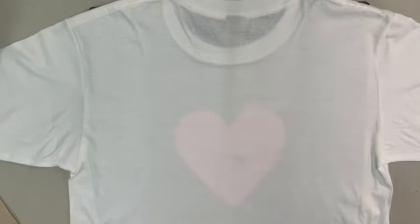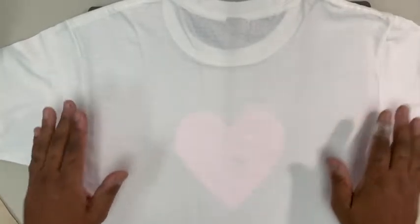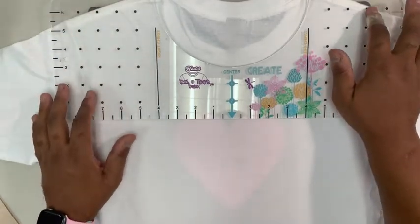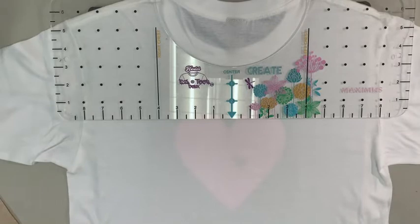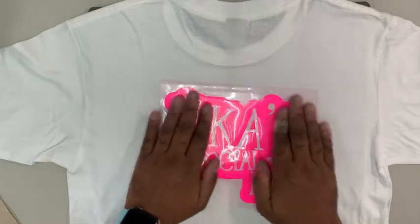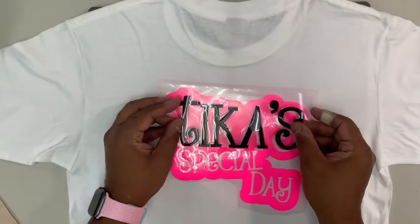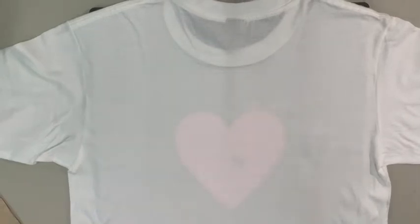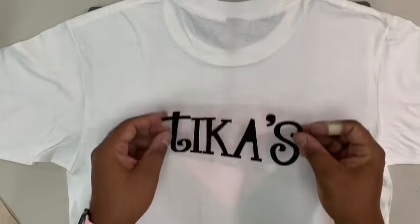Now that the front of the shirt is done, we're going to work on the back. We bring back our Easy T Maximus, line it up with the dots, get it straight, and then put on our black layer. Traditionally with overlay, you'd lay the pink down fully filled in, lay the black on top, and all the black would sit completely on another layer of vinyl. What we're doing to have no risk to the shirt is we want all layers of vinyl in contact with the shirt, so we put down the black first.